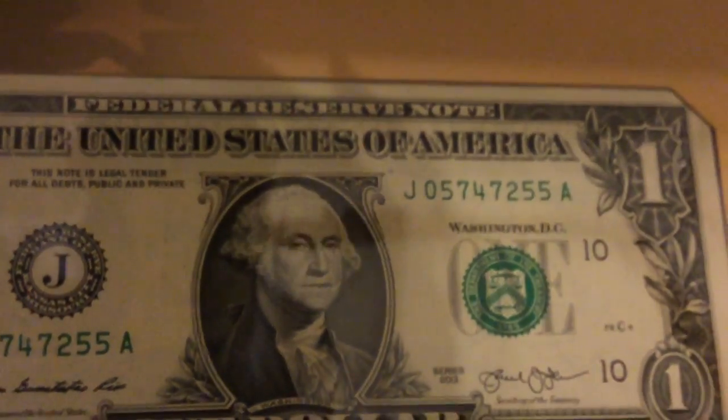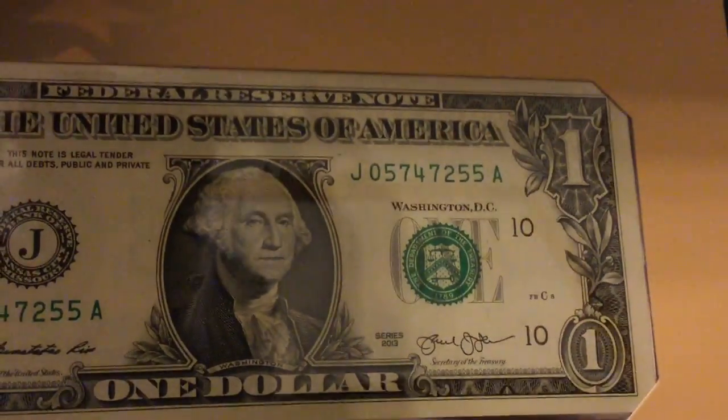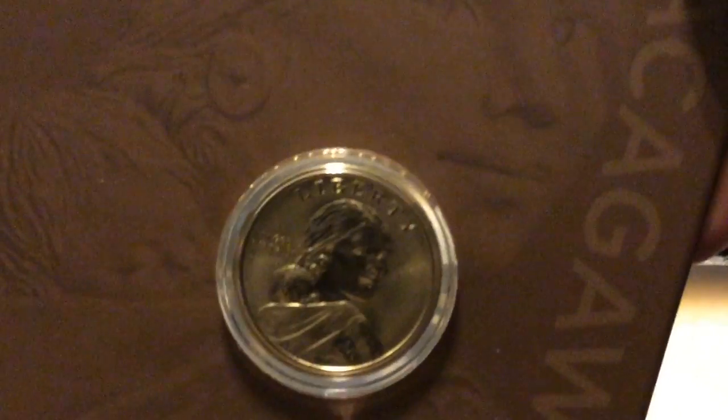There's another one — another dollar there — and it's not a consecutive serial number from the previous one either. Just a standard one dollar note, and then the coin. Very nicely done. The US Mint has been putting out these coin and currency sets for a while, but this one has quite a bit of buzz.